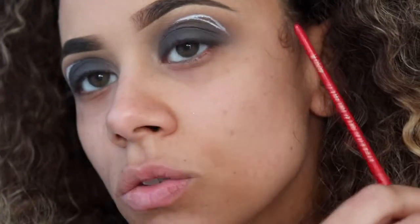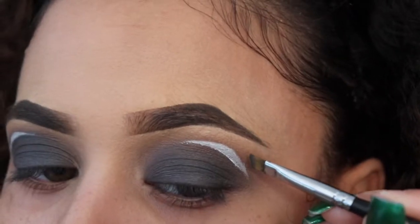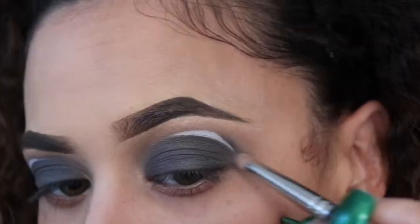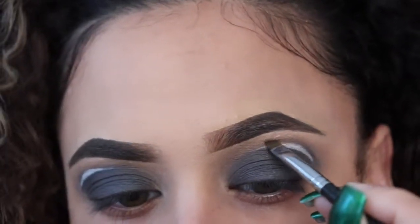It's okay if you make it too big right here because you can always take some of the gray shadow and fix it up. Once I've done that, I'll go in with my pencil brush and start blending it all away, then add a little bit more on top.